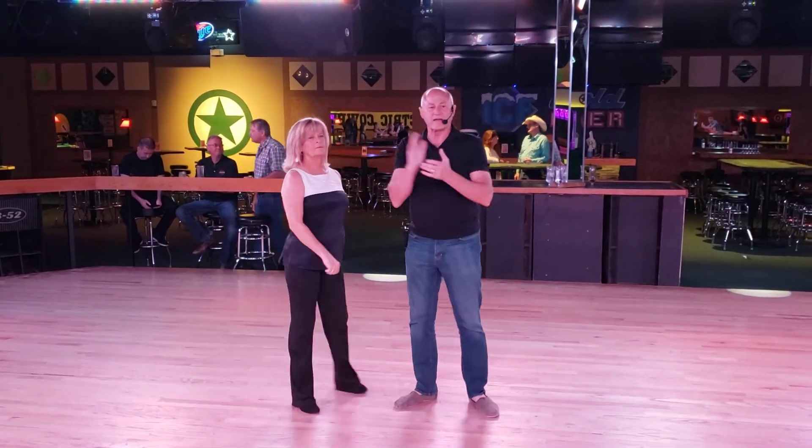Cool stuff. Thank you, man. Thank you guys so much. We'll be back in just a minute. Do you have any questions? See me or Jim? Good luck with that.